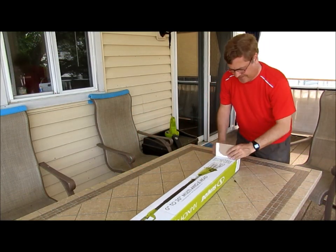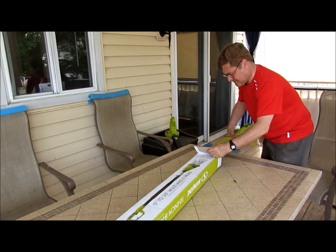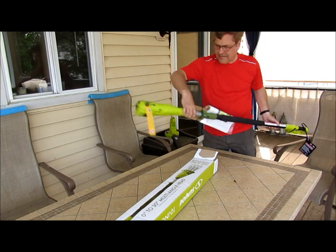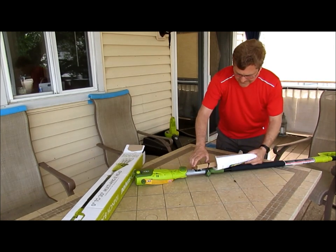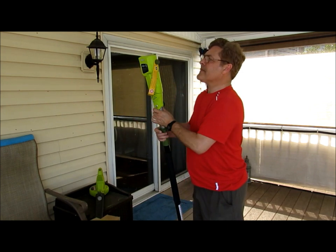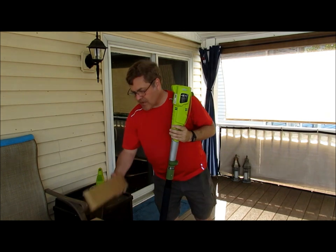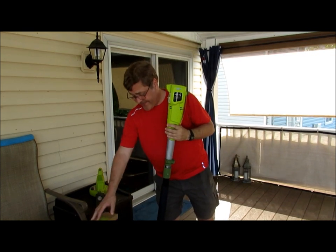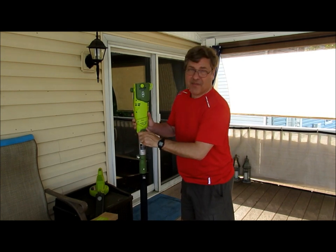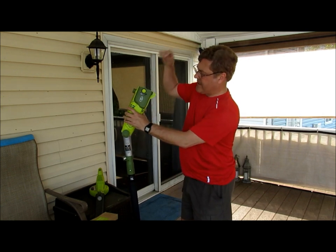So let's unbox this thing. The first thing I see is you need to put oil in it. I certainly hope some came in this box, because I don't have any and I'd have to go to the store. Next thing I see is this adjustment here, which I think I'm probably going to be happy with. You can tilt it. I don't have the blade on yet — that looks like the only thing I have to do.